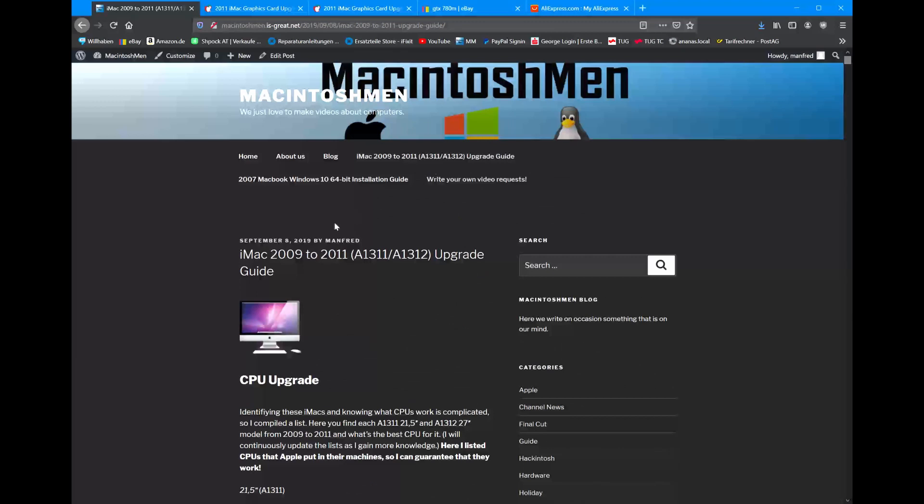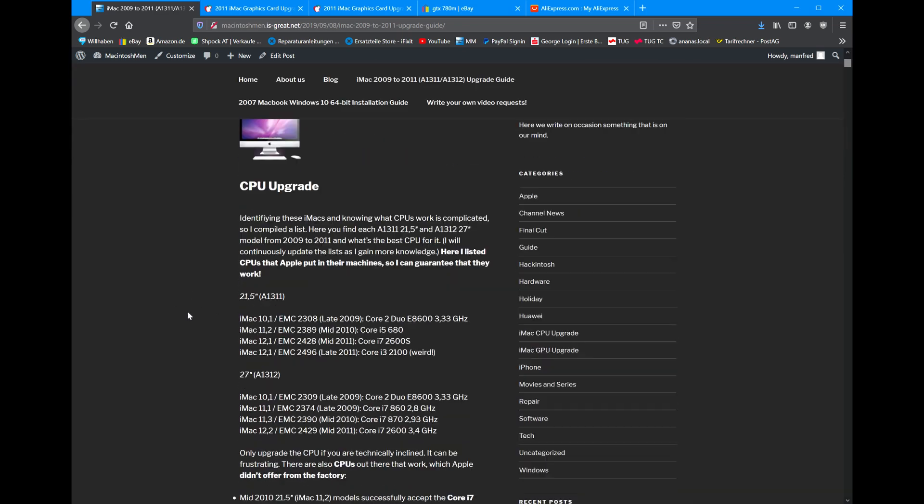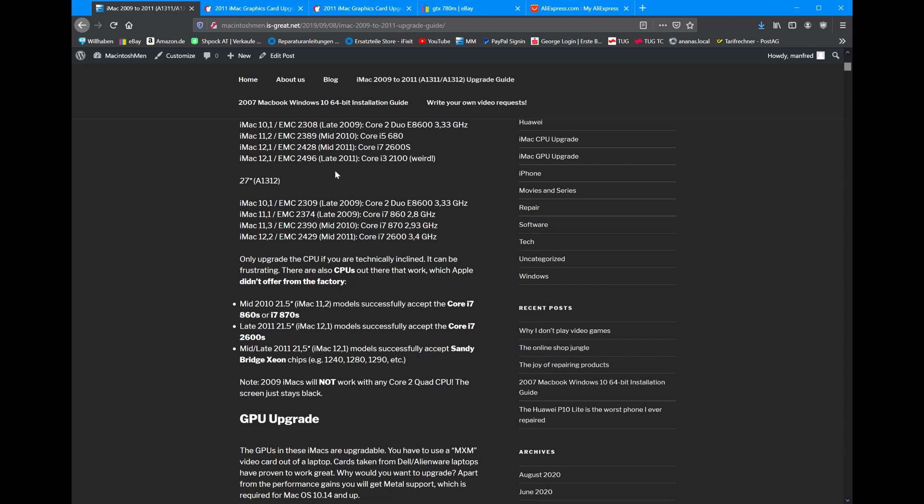As you can see, I created this post on September 8th, 2019, so it's over a year ago and many things have changed since then. I've continuously updated this guide with more information that I got, that I found out, that people have told me. For example, the CPUs here have more or less remained the same, but you can put in an i7-860S or 870S into a 21.5 inch model, even though Apple didn't offer that.